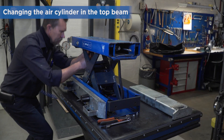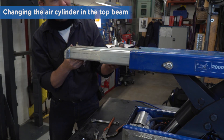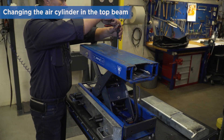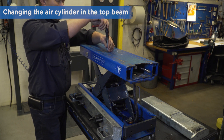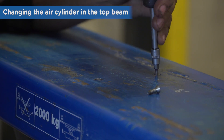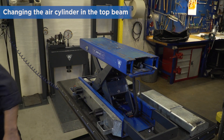Repeat on the other side of the jacking beam. Remove the 2 screws on the top of the beam.